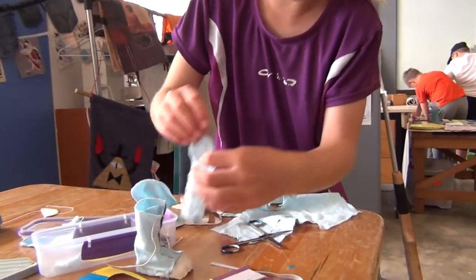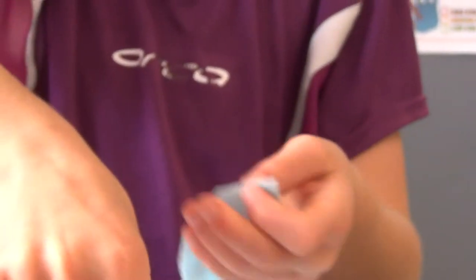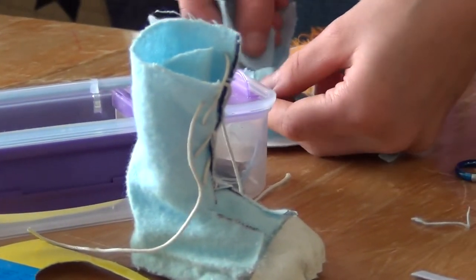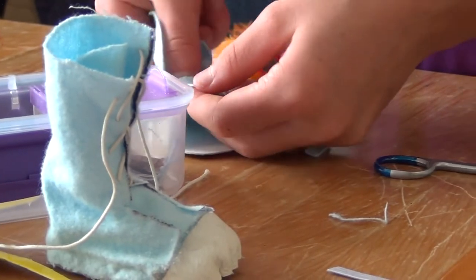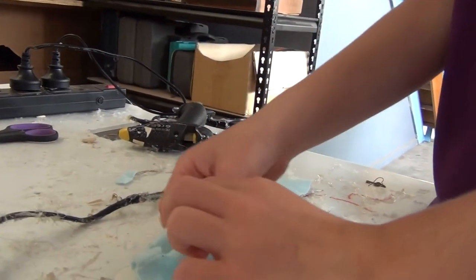Measure. I need to trim it down a little bit more. And then it should be the right size. Then you glue that there, and then you glue this bit onto here like that. Cover it over like that.